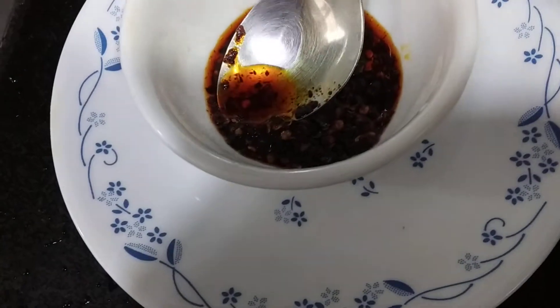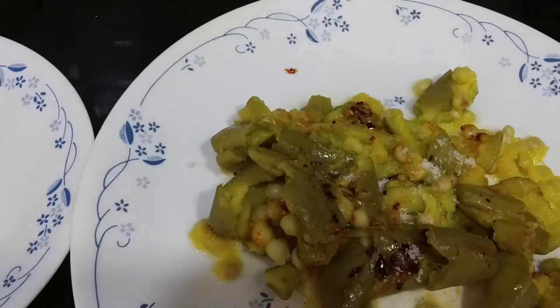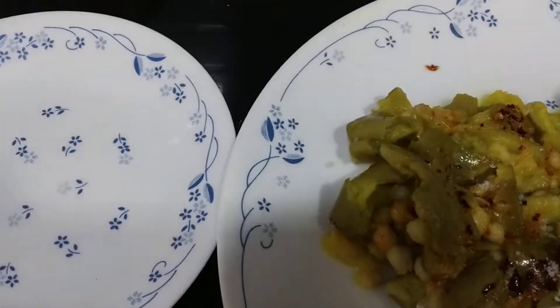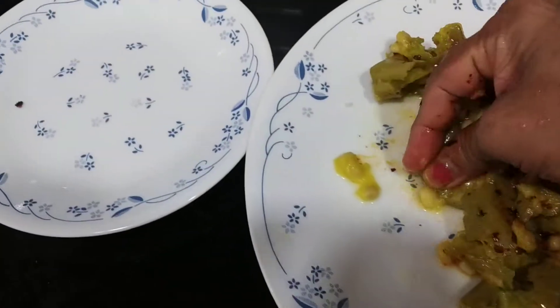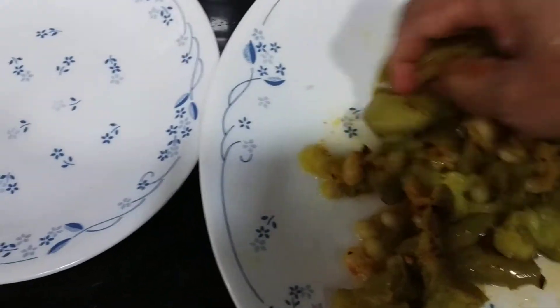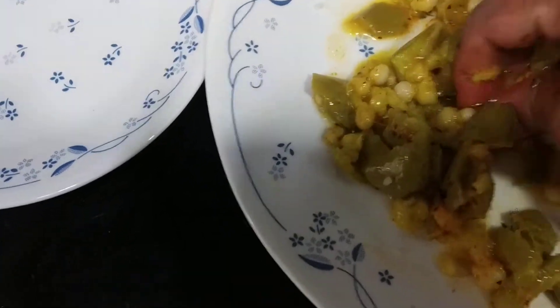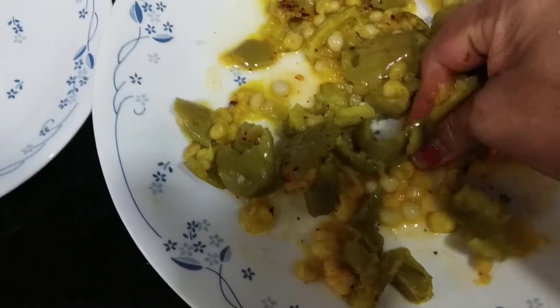Take some of the chutney, put a little pinch of it in, and mash it again. One can add a little salt — very little, because salt was already there. Mash it up nicely, and it is done.